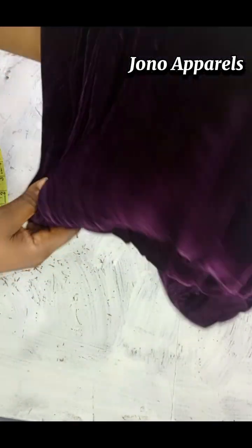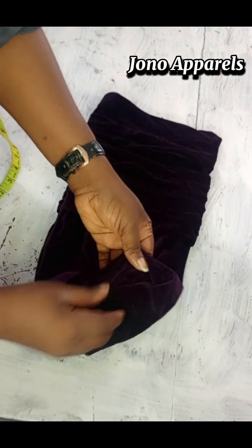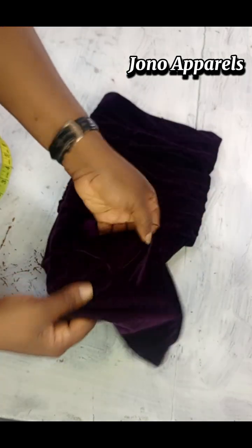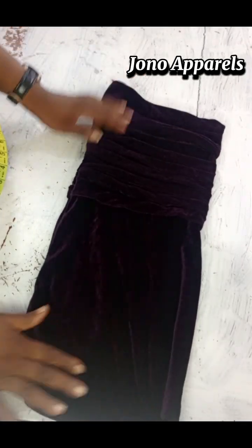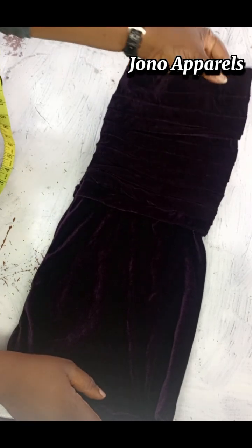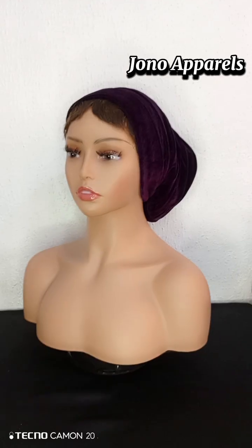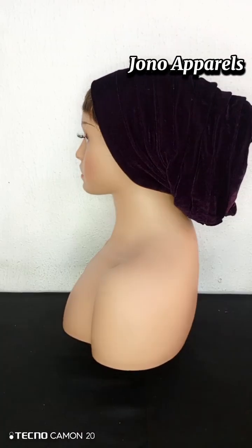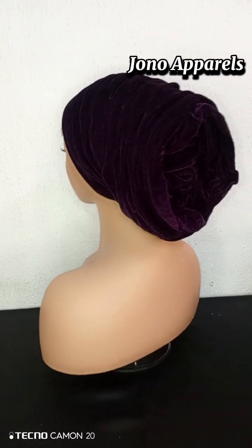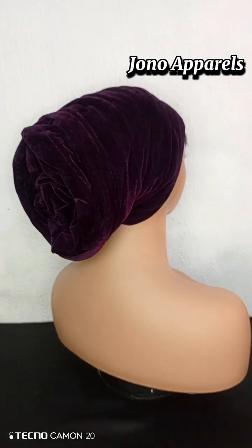This is the outcome of my turban and it is ready. It's very beautiful — you might not think so now, but when I put it on my dummy you will see how beautiful it is. People will be asking where you got this turban, where you bought it from. If you want to order from us, you are free to call the number on the screen.